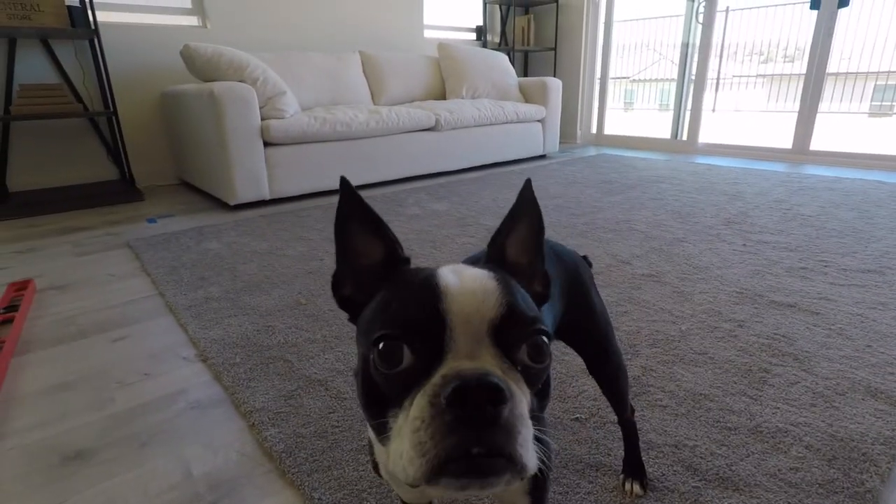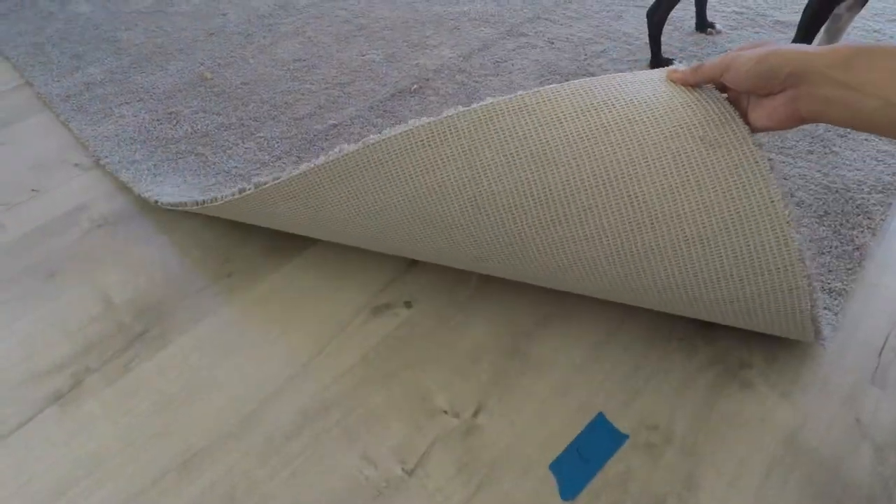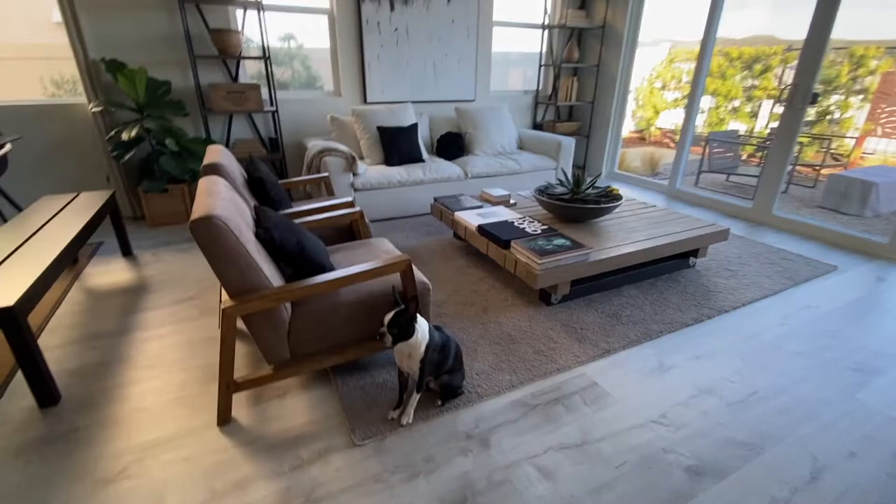Hi! When we had our floor redone, the contractor ripped out the standard carpet flooring and was just going to toss it away. I had them save some of the carpet so I can turn them into area rugs.